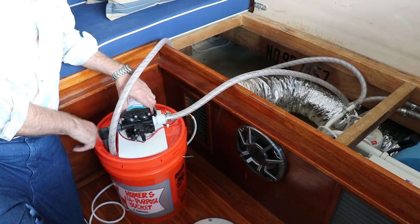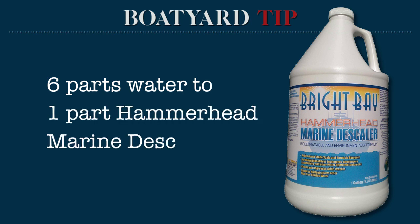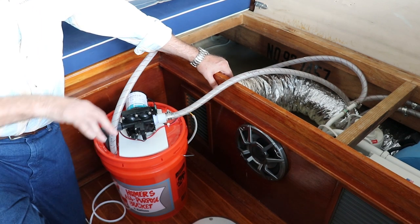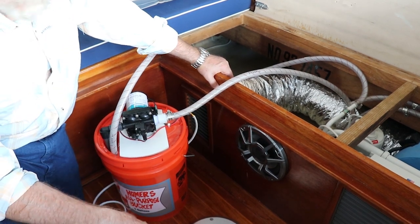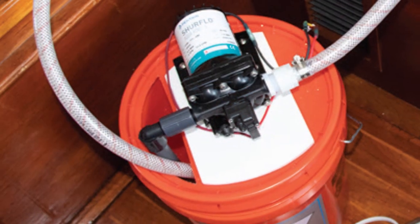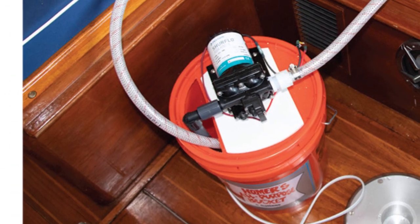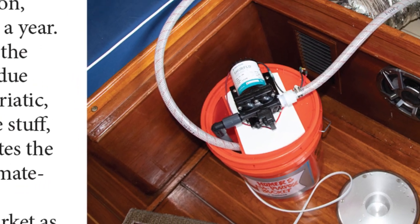I've got a solution in here that's 6 to 1. One thing to bear in mind if you're using this stuff: put the water in first, make sure everything's working alright, you don't have any leaks, and pour the Hammerhead in slowly but surely. It looks like it's working quite well because the liquid in here started out almost clear and it's not clear anymore — it's almost black.